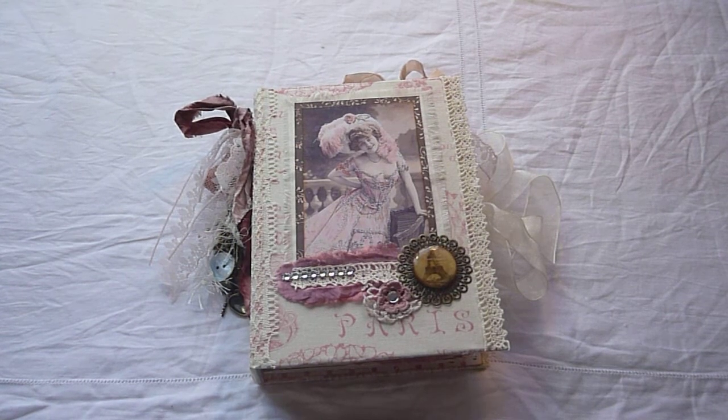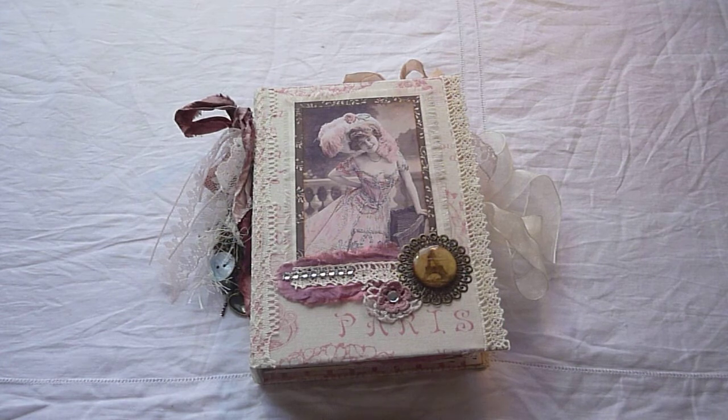Hello everyone, it's Jackie here with another swap journal for Junk Journal Junkies. This is the Paris swap and this is my journal.